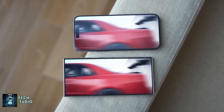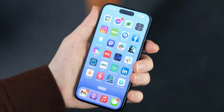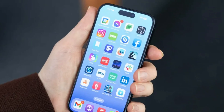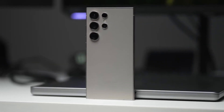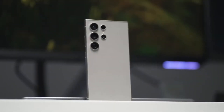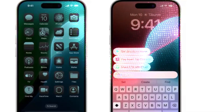When it comes to display, both phones boast impressive technology. The iPhone 16 Pro Max features a 6.9-inch OLED panel with a 120Hz refresh rate and an always-on display that can drop its refresh rate to just 1Hz. Samsung's Galaxy S24 Ultra comes equipped with its signature AMOLED screen, also featuring a 120Hz refresh rate and always-on display. However, Samsung has a slight edge with its anti-reflective coating, which makes the screen much easier to see outdoors, while the iPhone struggles with reflections in bright sunlight despite its high brightness.